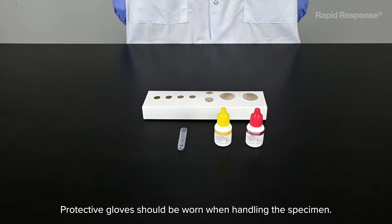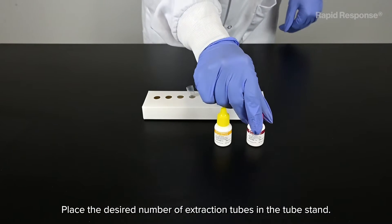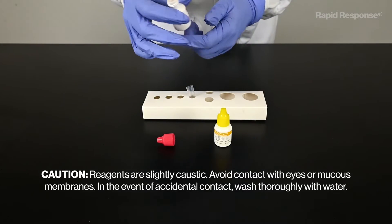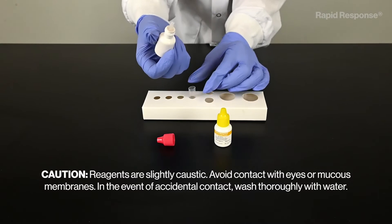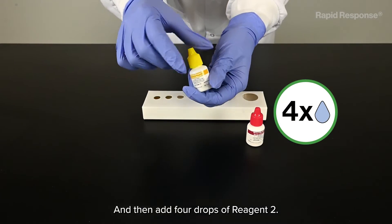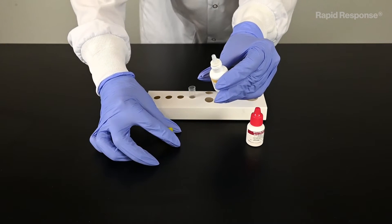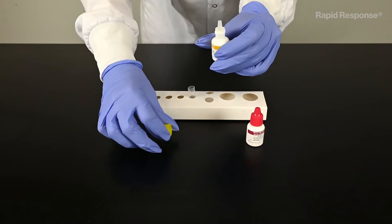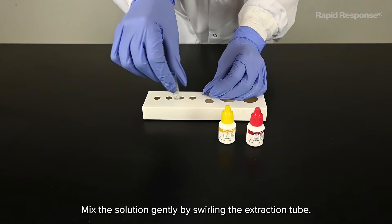Protective gloves should be worn when handling the specimen. Place the desired number of extraction tubes in the tube stand. Add four drops of Reagent 1 to the extraction tube, and then add four drops of Reagent 2. Mix the solution gently by swirling the extraction tube.